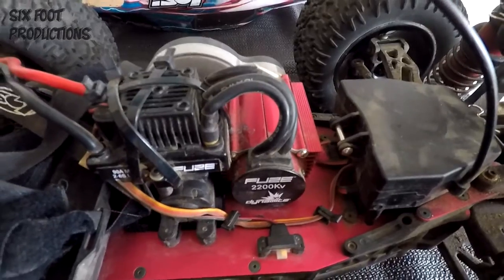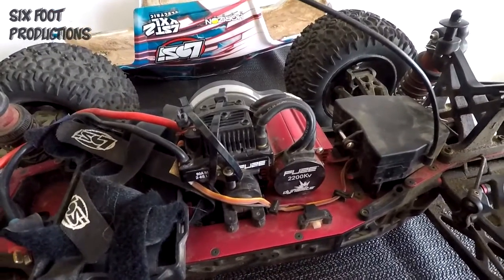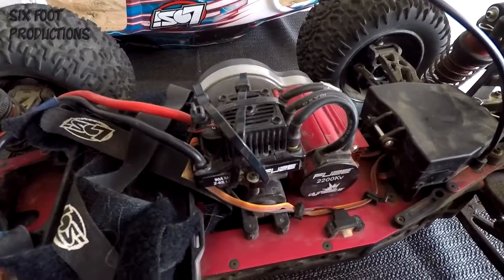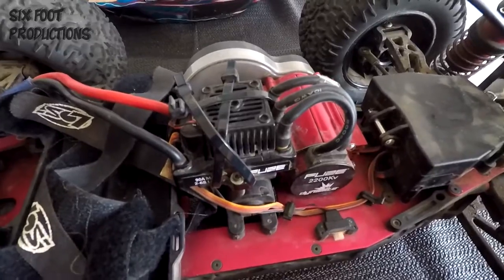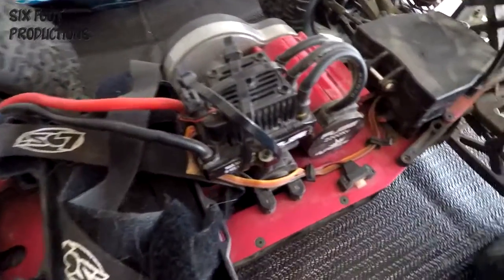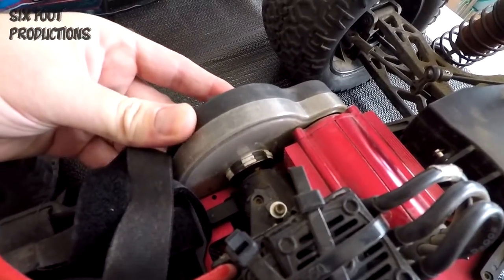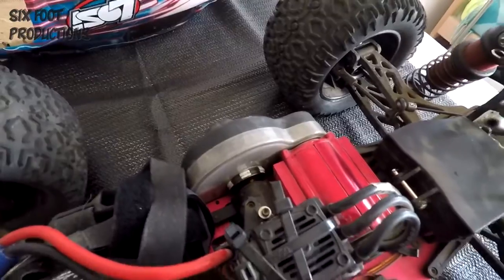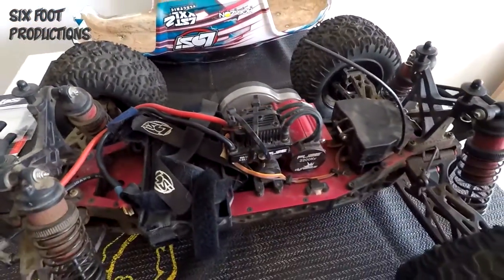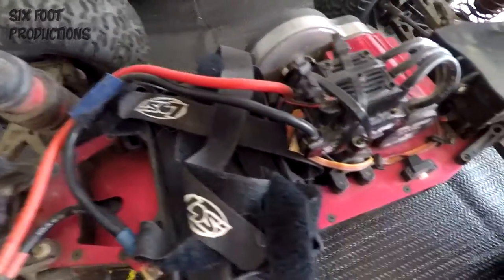Zero issues with the motor — no thermal shutdowns, no overheating, nothing. Runs like a gem. The ESC has been great as well. I've run it on 38-degree summer days in Australia with no issues. Still on the original slipper clutches, holding up well. I've just tightened the slipper nut on the input shaft on the transmission — it's been great.